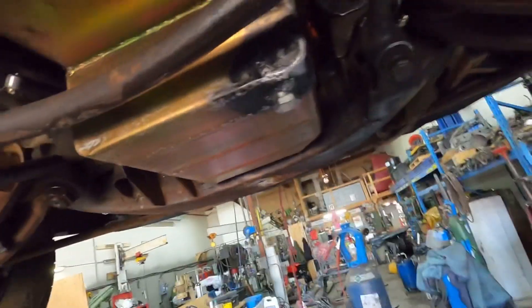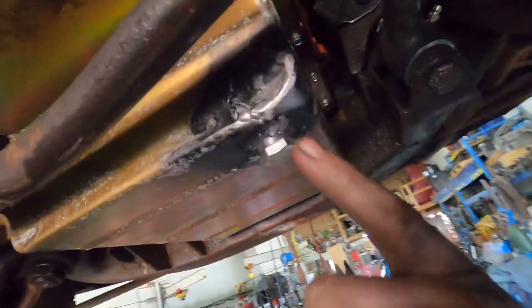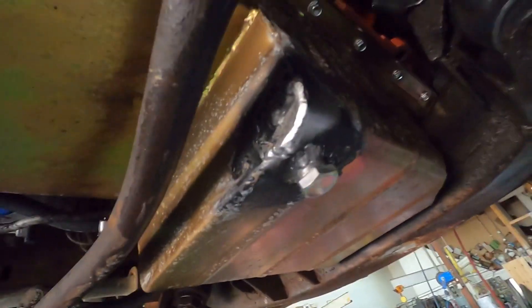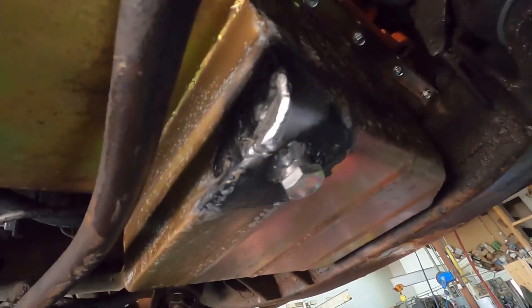Basically, for the guys that have probably used this before, all you're doing is just pulling — instead of the oil coming out of the hole, you're going to pull a little bit of air in the hole. Yeah, you can see the hole there now where it was full of oil before. So all I'm going to do is weld that up, shut the vacuum off, and you'll be good to go.